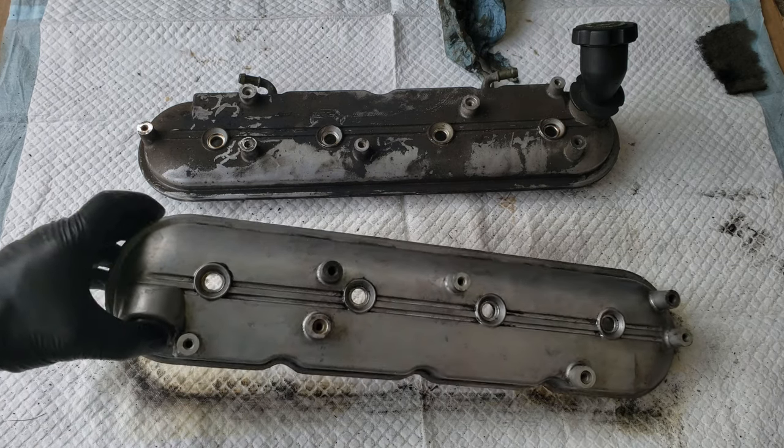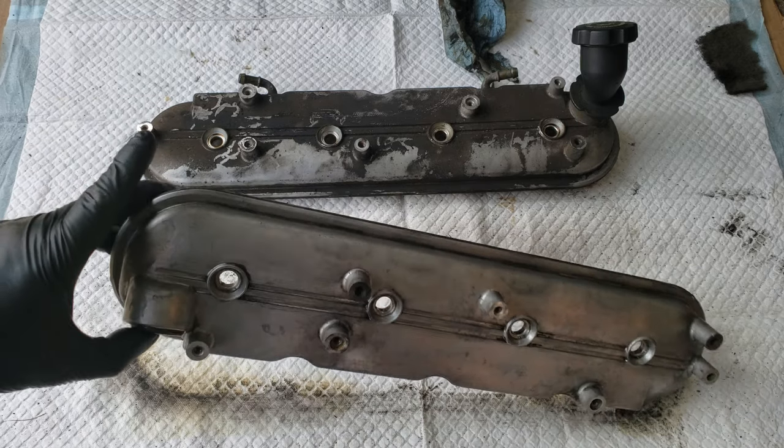Well that looks pretty good to me. Now we just repeat on the other valve cover, but I don't think I gotta show that one.